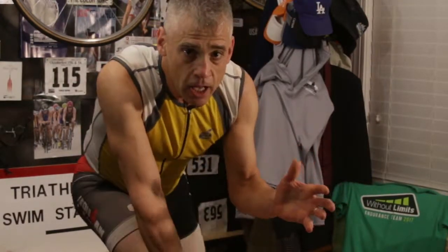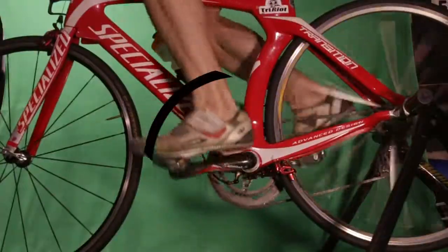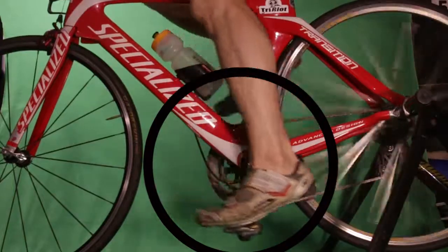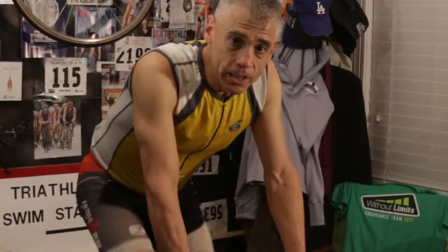The idea is to have a nice, smooth circle — even power all the way around. In order to help me get that smooth cadence, that smooth pedal stroke, I do a lot of one-legged drills.